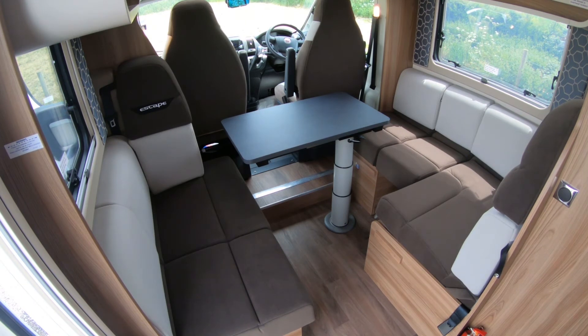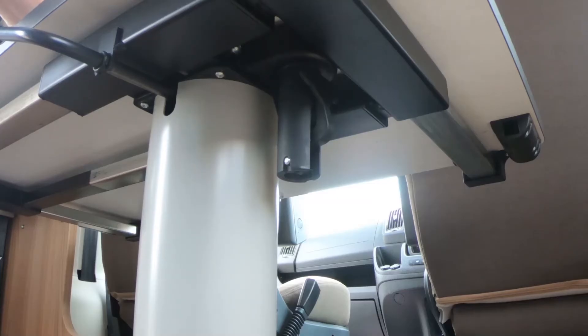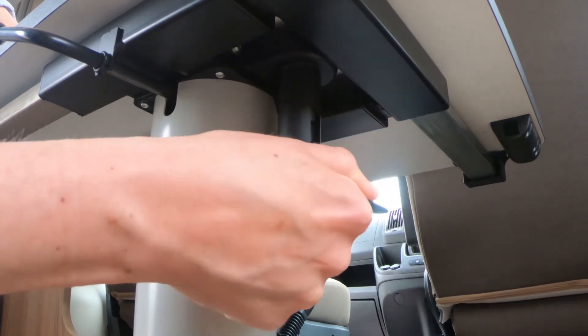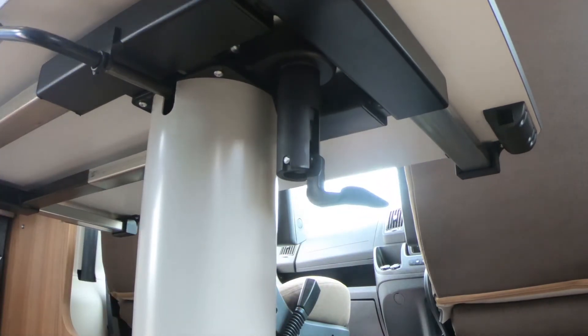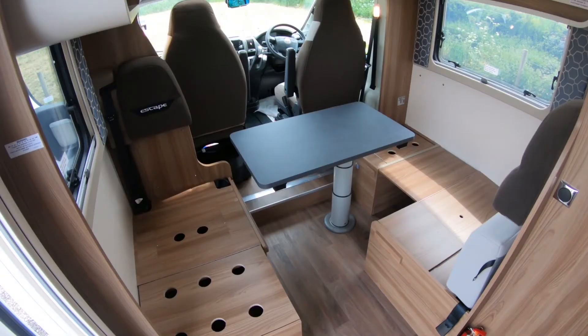To convert the lounge into a double bed, start by removing all of the cushions. Under the table on the right is a black clasp — pull this down. This allows you to then slide the table into position; pull it towards you and position it so that it fills the gap between the two side seats.